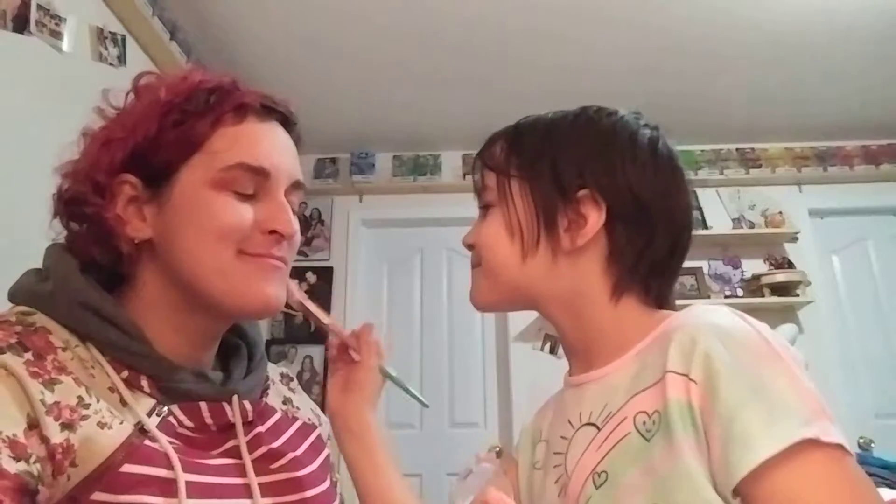Am I glowing? Look at that glow — I'm all highlighted! Now I'm gonna do it on my cheeks. Can I put it on your nose? No. It got a little bit on the other side — that's okay.